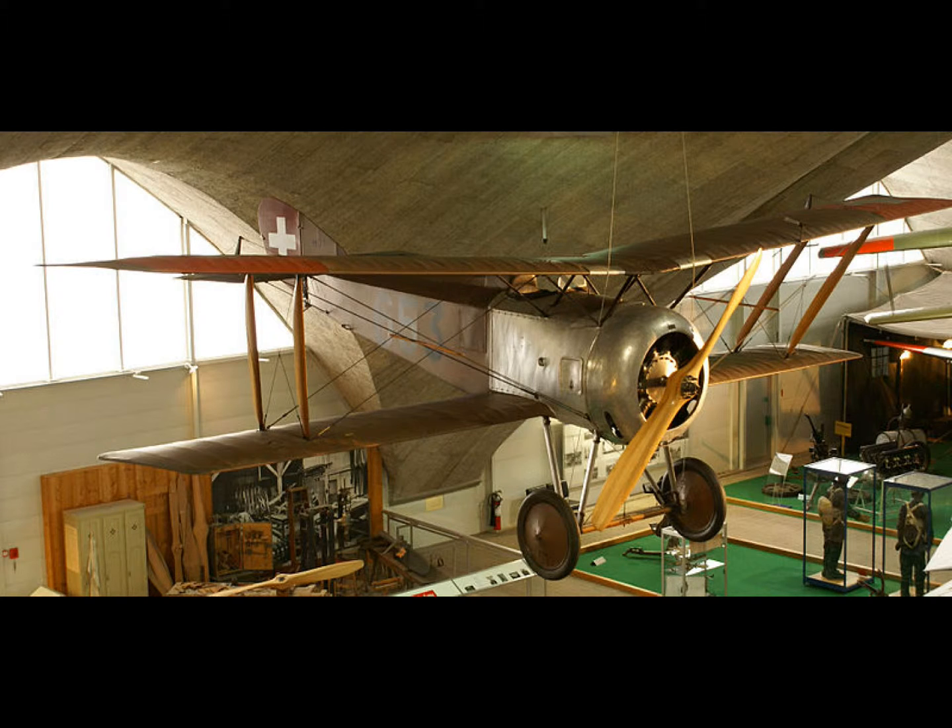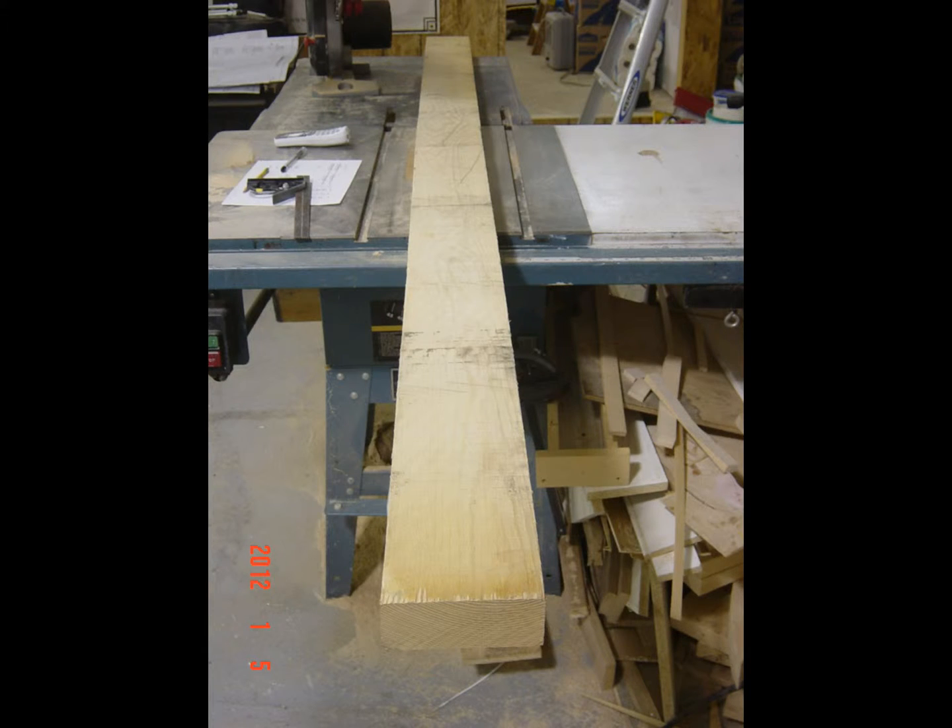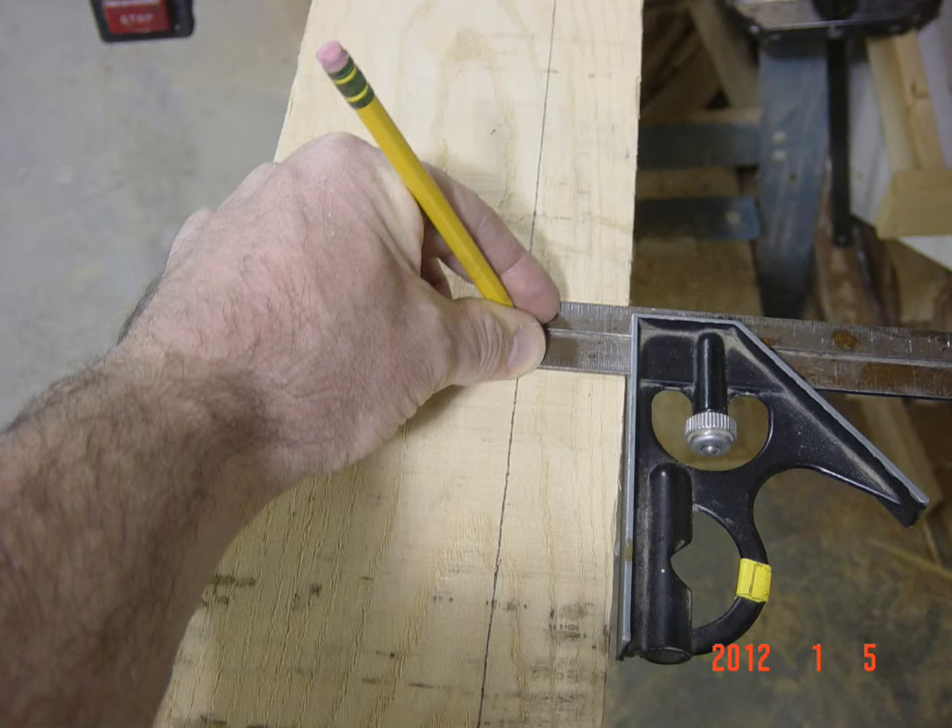In this case we're working with ash, so you have to pick a suitable piece of aircraft grade ash. We marked it out a little bit oversized. Each one of the longerons is 30 millimeters by 30 millimeters.